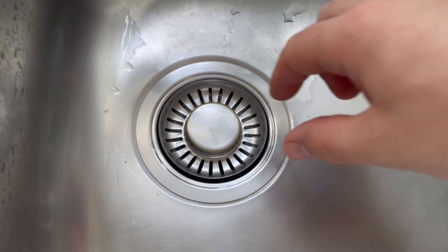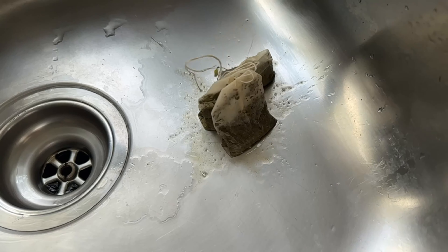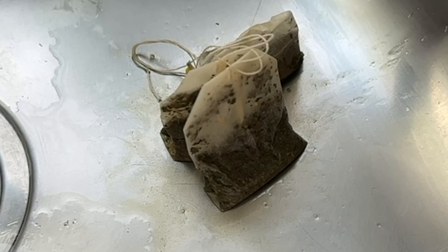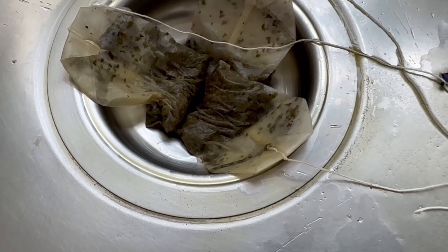This is because tea has a hugely beneficial effect on your drain. To do this, place three of these teabags directly in the drain, as you can see in my picture. Now you need one more ingredient, which is water. You should heat this to around 80 degrees Celsius beforehand.